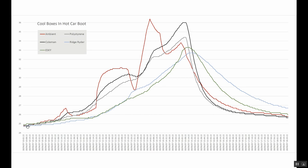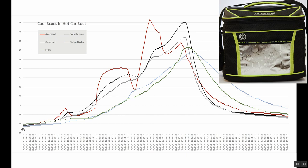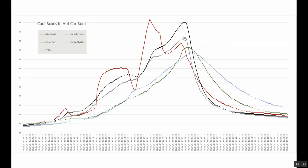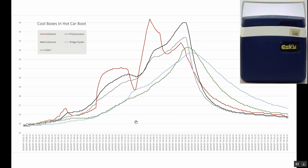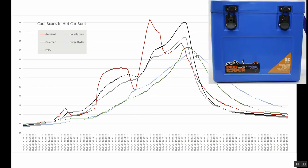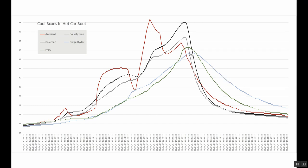The black line was the black Coleman bag — the Coleman was the worst performer. Next was the polystyrene box, which tracked the temperature of the boot fairly closely but not as much as the Coleman. The two best performers were the Esky and the Ridge Rider. They held their temperature against the boot quite well, with the Ridge Rider coming out on top — it had the lowest overall temperature. It got up to 32 and a half degrees whilst the boot got up to just over 33. Both the Esky and the Ridge Rider likely have similar construction, possibly with an air gap, which is probably why they both fared quite well.